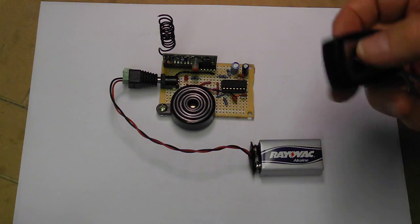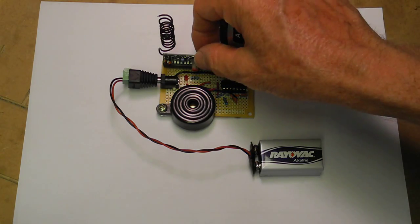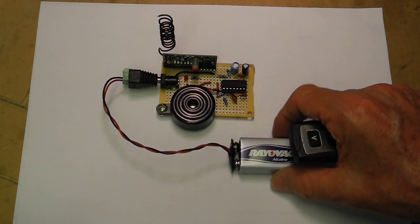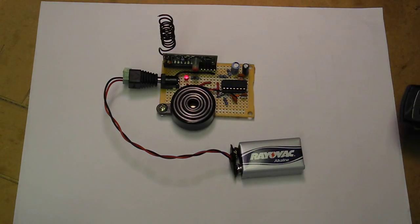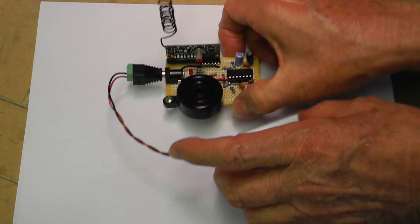So here's the sound. This is the remote — there's a receiver. This is a transmitter. It runs off a 9-volt battery. So that's the sound of it.